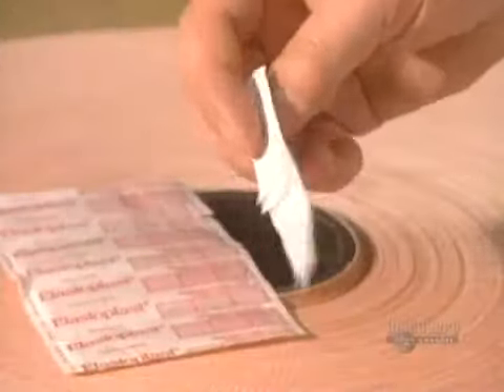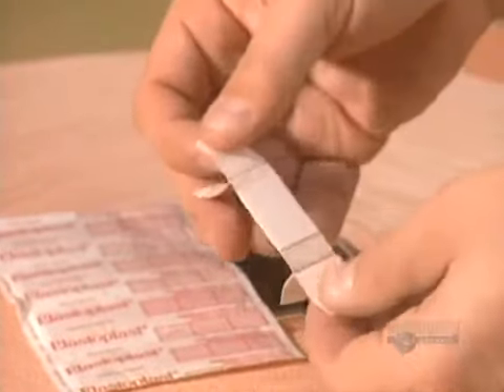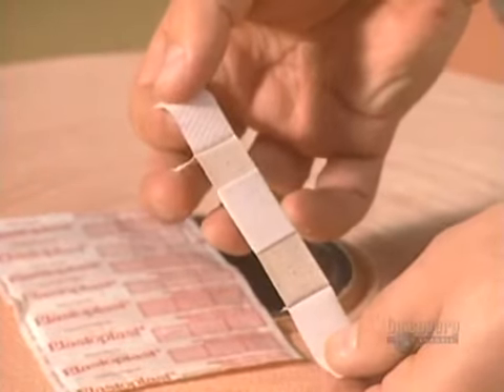Each year, this facility produces a staggering 4 billion bandages in 65 different models.